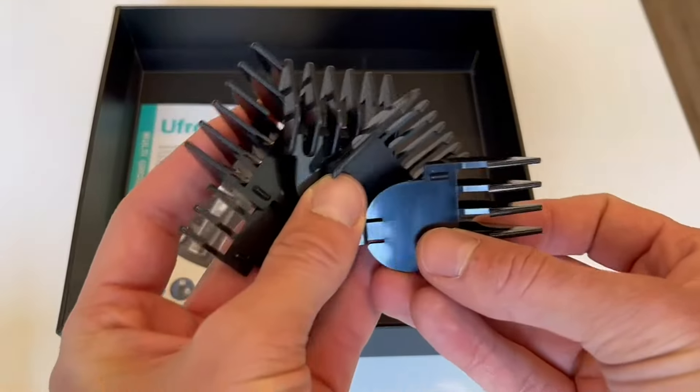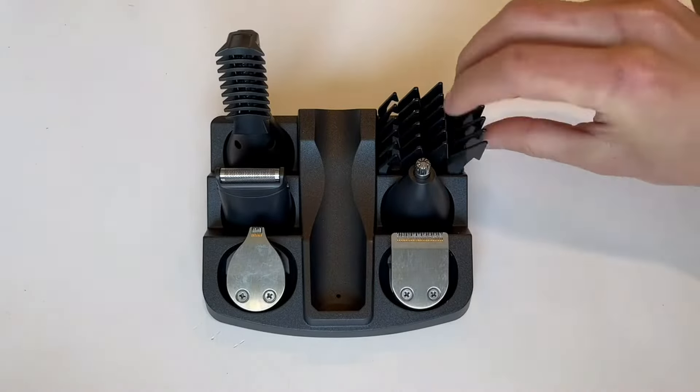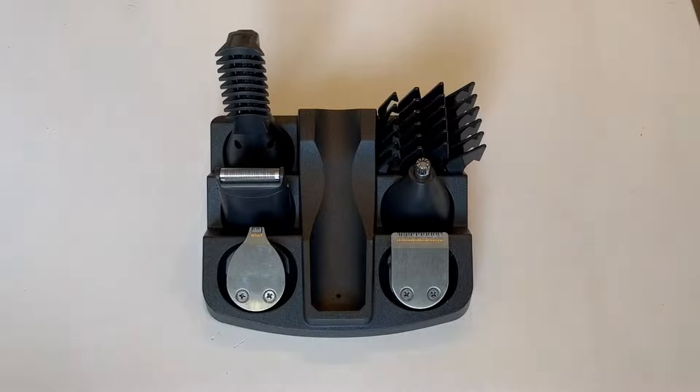It also comes with different attachments so you can shave off less hair or more hair, a little brush to clean everything off, and you can also put those attachments in the stand too.